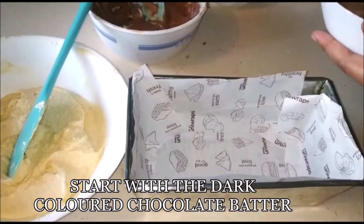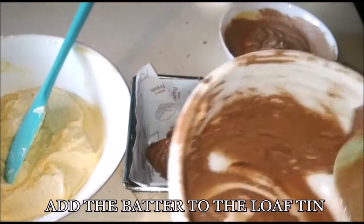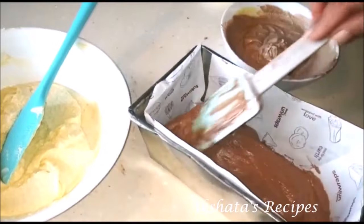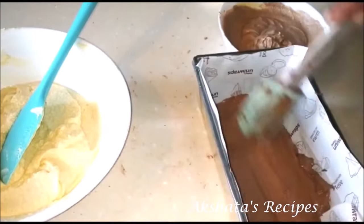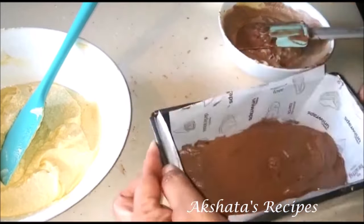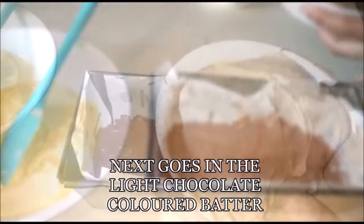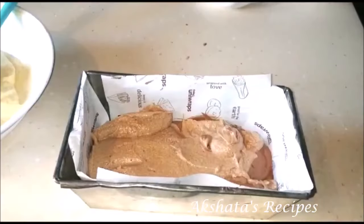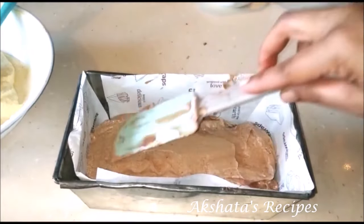Now we're going to start layering. I'll start with the darkest chocolate color for the lowest layer. Get all that batter in and evenly spread it out in the cake tin. You can use a loaf tin or any cake tin you have at home — the loaf tin will give you perfect slices showing the three distinct colors. See that it's spread evenly, then gently tap it so the batter reaches all the corners and the air bubbles come out. Next, add the lighter colored chocolate batter, spread it out evenly, and tap it again. Be very gentle with your spatula so the two batters don't mix — we want those three distinct layers.